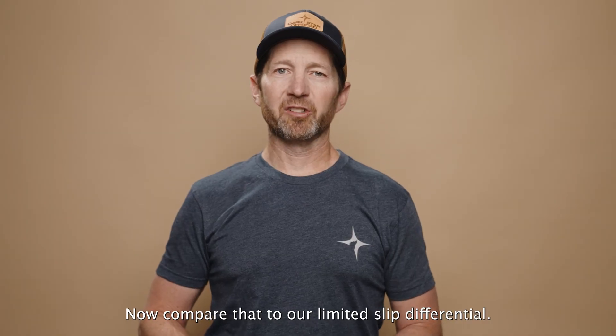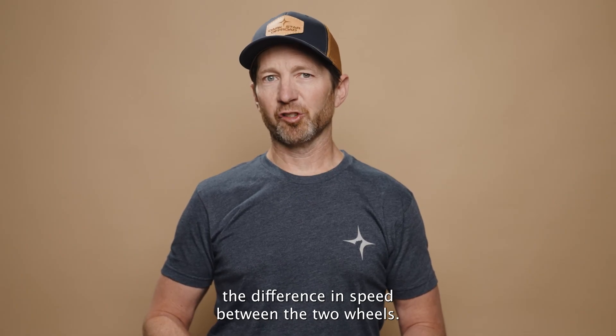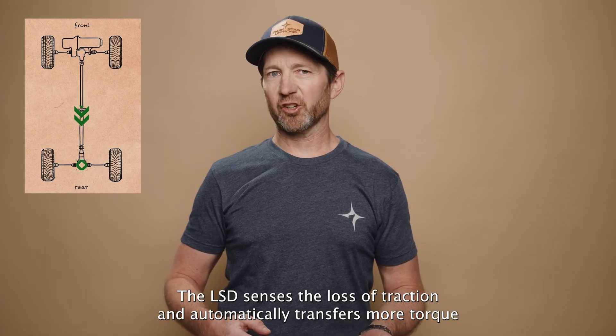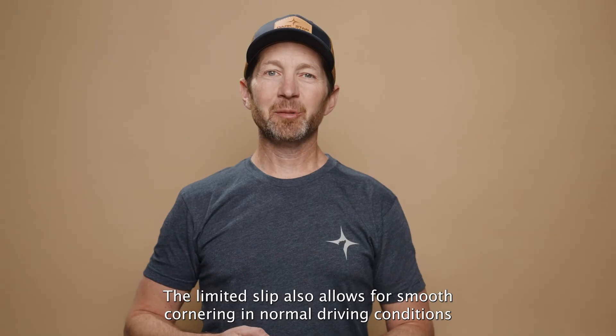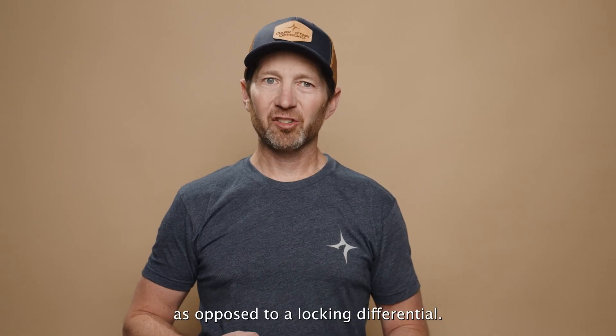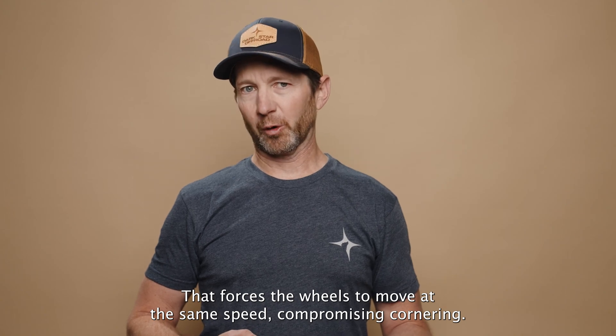Now compare that to our Limited Slip Differential. In this van, the differential is designed to limit the difference in speed between the two wheels. When one wheel slips, the LSD senses the loss of traction and automatically transfers more torque to the wheel that has grip. The Limited Slip also allows for smooth cornering in normal driving conditions, as opposed to a locking differential that forces the wheels to move at the same speed, compromising cornering.